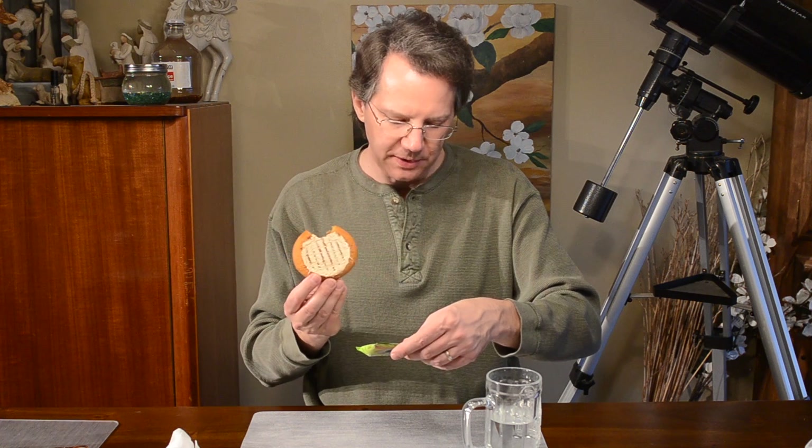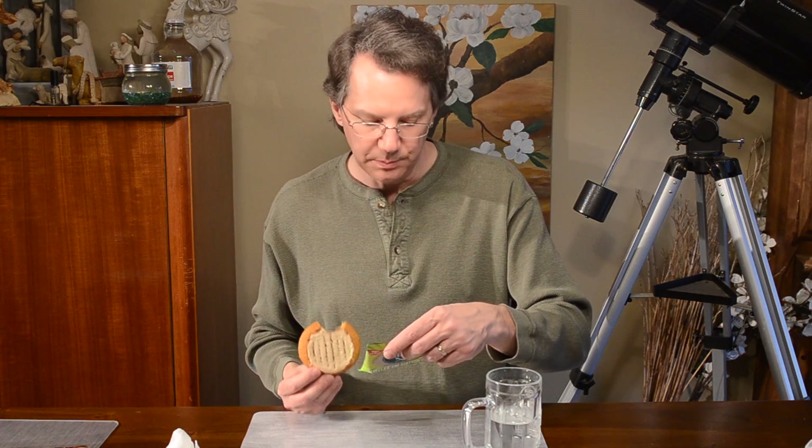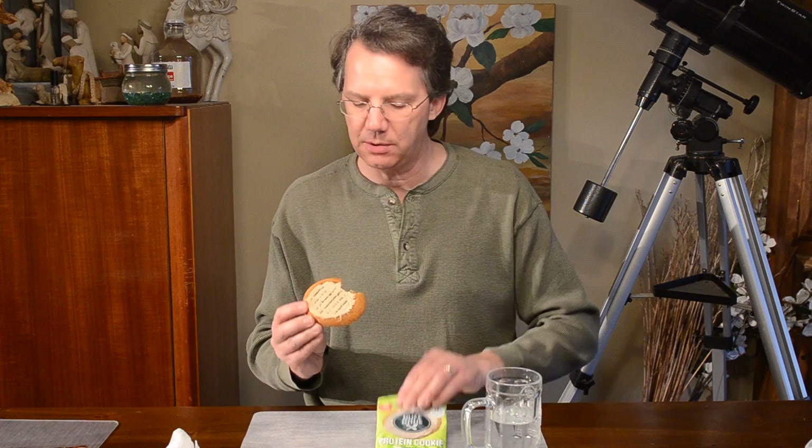It does say you can microwave this for 10 seconds. So you take it out of the wrapper, 10 seconds in the microwave and soften it up. I can see how that would probably make it a little gooier. It does make it a little dry as is.